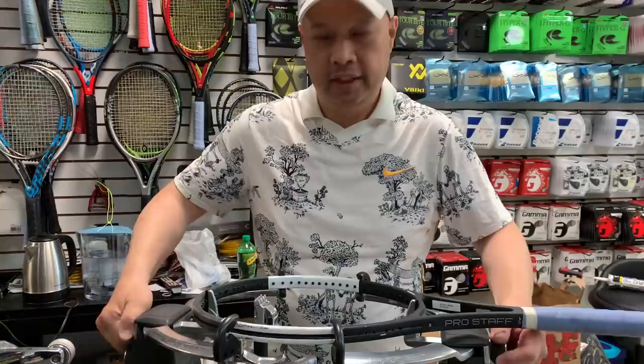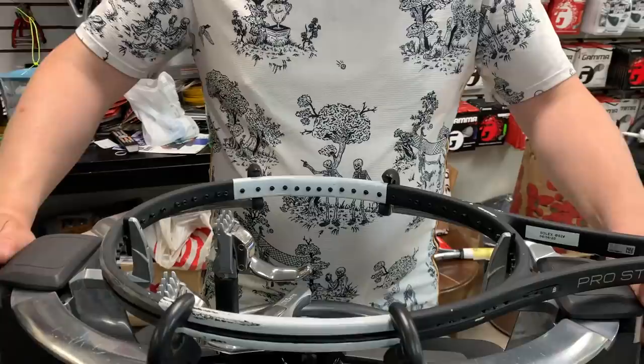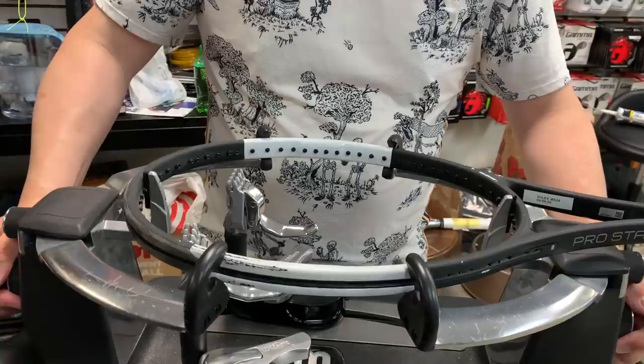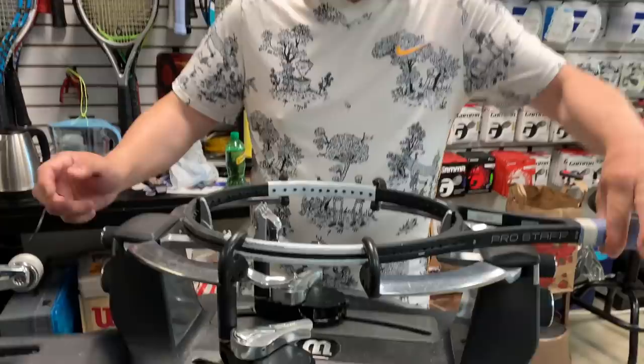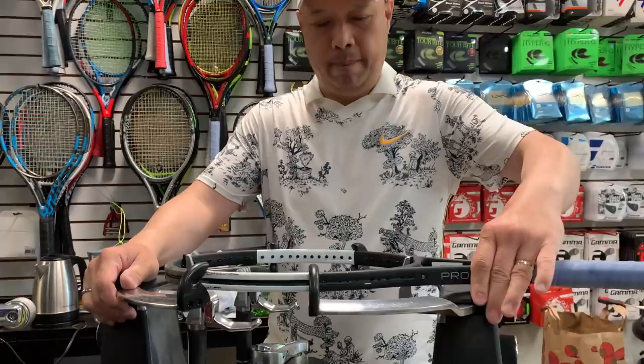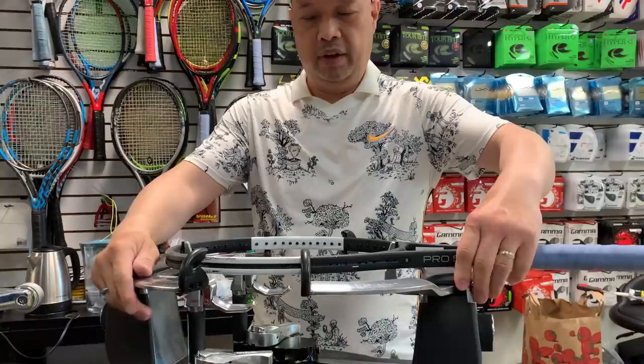Make sure the 12 o'clock and 6 o'clock supports are tight first. If you have a six-point mount stringer, make sure the braces are on tight — just tight enough so the racket can't move. We don't want too much movement. Finger tight — don't over-crank it, just tight where you can't move it easily.